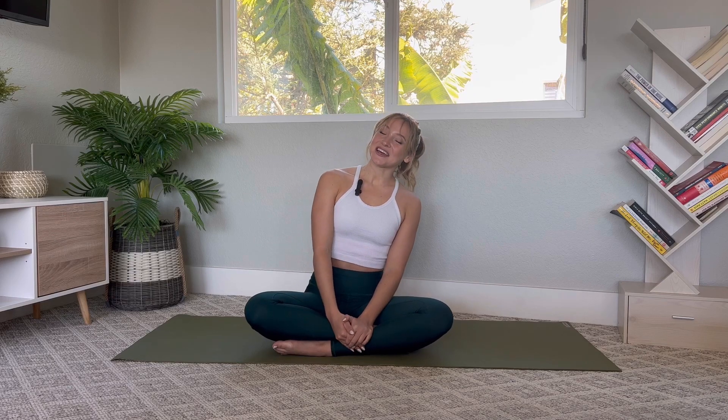Hey you guys! Welcome back to my channel, or welcome to my channel if you're new. Today I have a feel-good full-body mat Pilates workout, so when you're ready go ahead and grab your mat and we'll get to it.